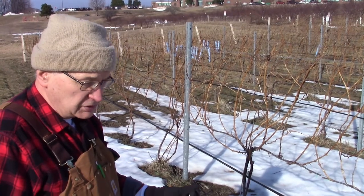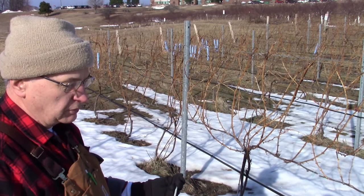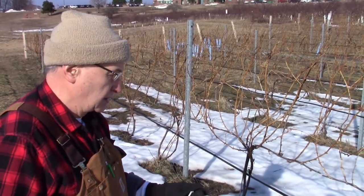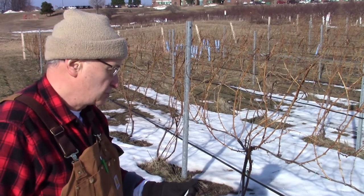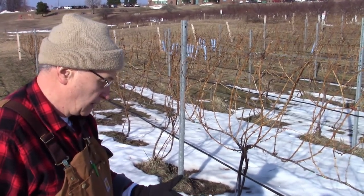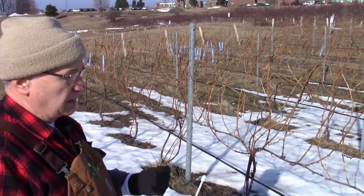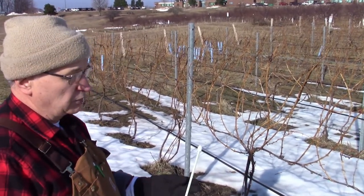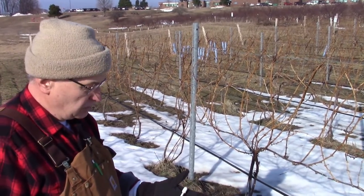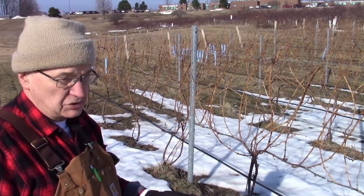Later on in the season, maybe May, before what is called bud burst, we will do a final pruning. Now, it is important also to note that this is an informational video. Before any of our volunteers come out into the vineyard, they also have to be supervised and trained before they can start pruning.